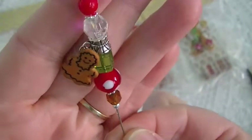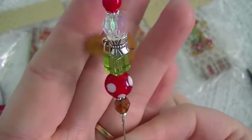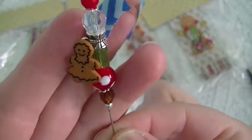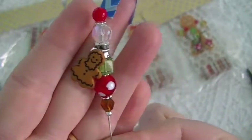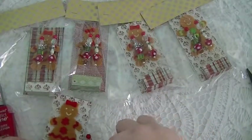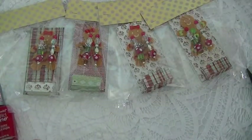and then this is a gingerbread person button that I got at Hobby Lobby. I just put her on a jump ring and she's hanging off of the bail — so super cute. So those are my stick pins, you guys.